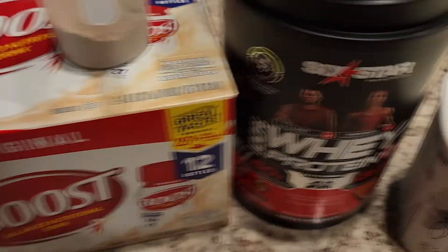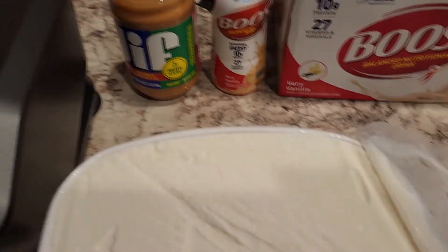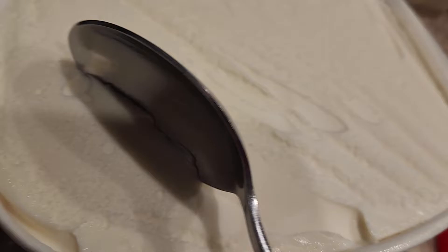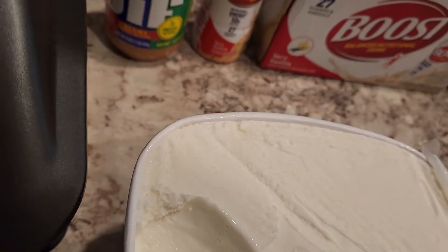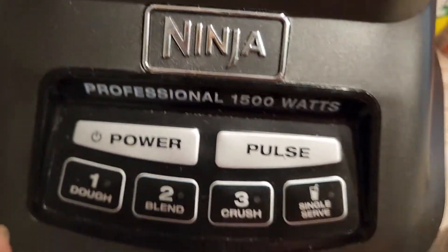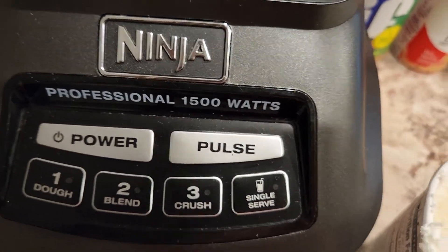We're gonna start out — we got some vanilla ice cream. That's just for the taste, you know what I'm saying? I'm gonna use like two scoops of this. Slap it in here, slap it in the Ninja — maybe three scoops.